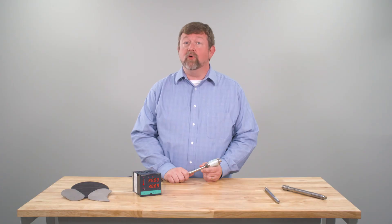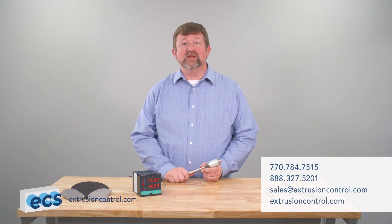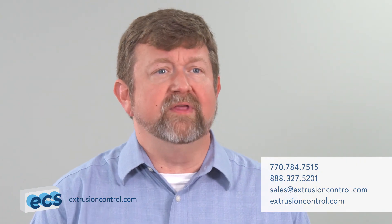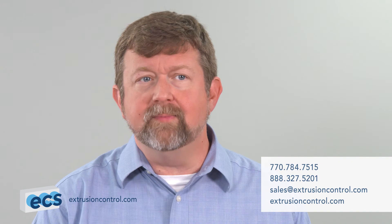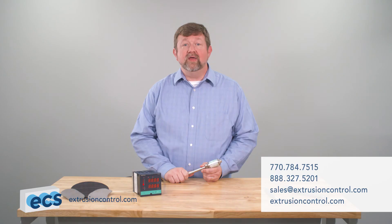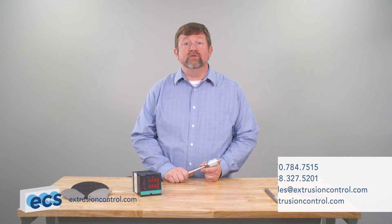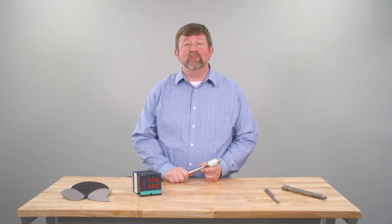Again, they will be more accurate, more robust, and readily available. We have a large inventory of melt transducers and transmitters. We can package them with displays that retransmit the signal, and cabling that will make the job easy. Thanks for watching. Call us for assistance in making a successful cross-reference from Gentran to an ECS recommendation that you'll be happy with.